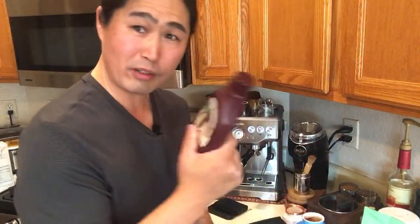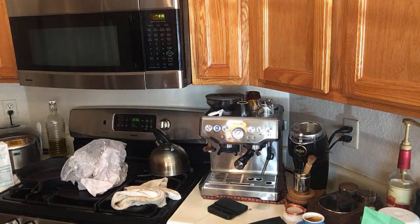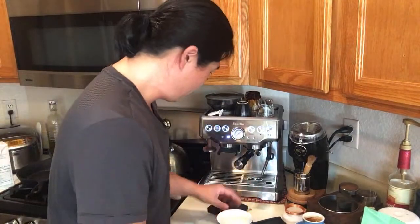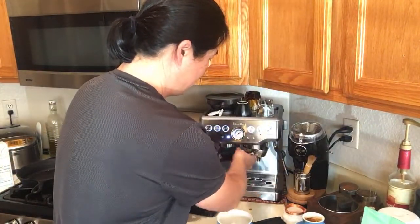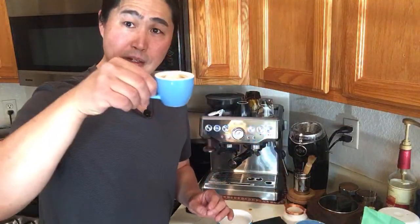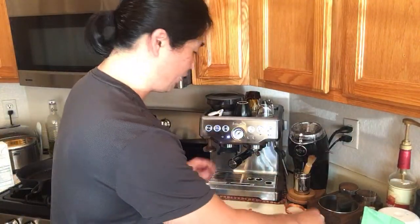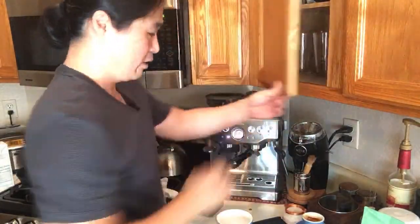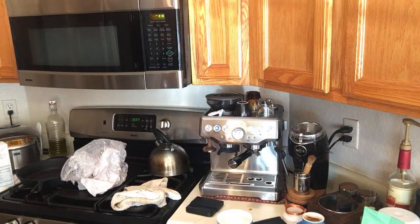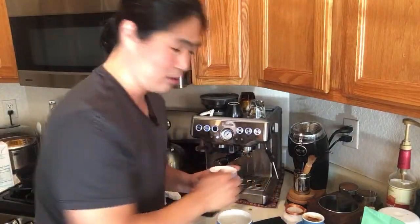Let's make a mocha latte with chocolate syrup using the big latte cup. I also have some espresso left, so let me make an Americano with it — actually, let's use this cup here. I'm just going to wash this cup first.